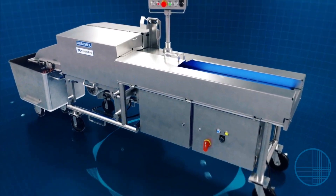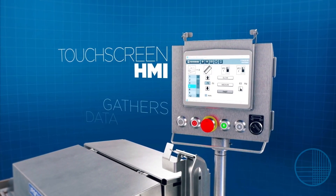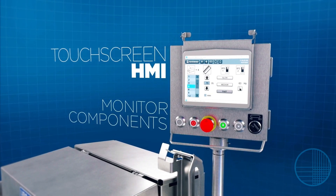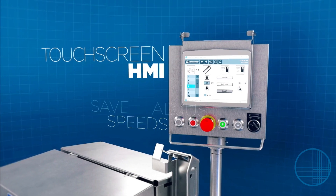The MVP offers an optional touchscreen HMI, which gathers data, monitors the machine components including sensors and amperage, adjusts operating speeds, and saves recipes.